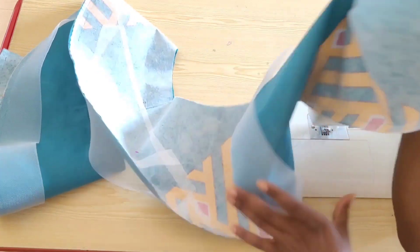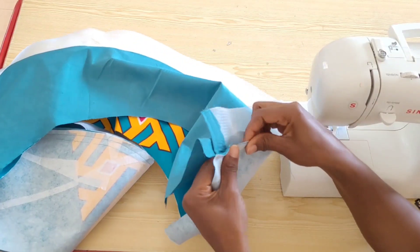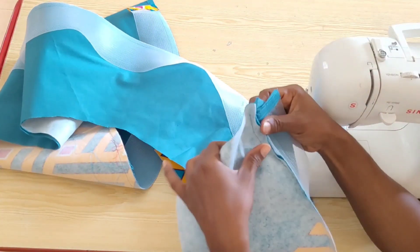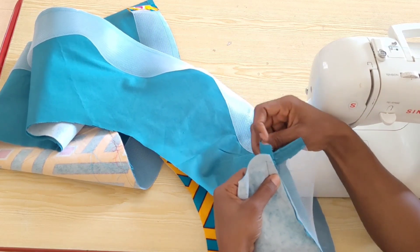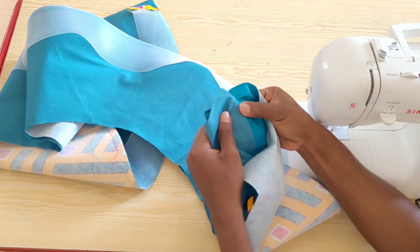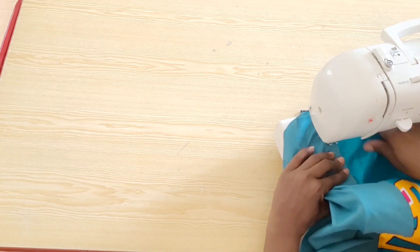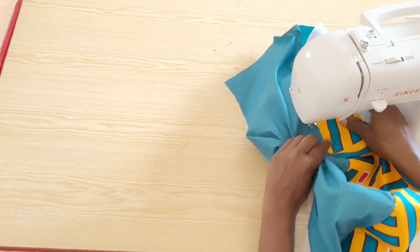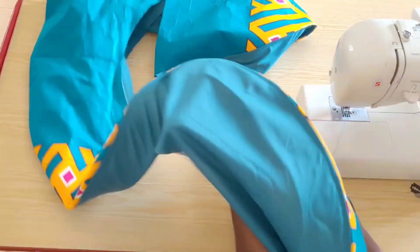You can see that with this first stitch the peplum already has that wave effect. What you're going to do next is push all the seam allowance towards the lining side — all the seam, just like you see me doing — and then top stitch. I prefer to do this top stitch on the right side to be able to spread open the seam between the lining and the fabric, but you can also do this top stitch from the wrong side. This is what our peplum is looking like, and you can see the wave effect.